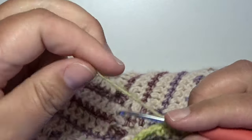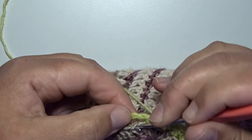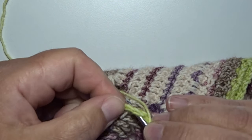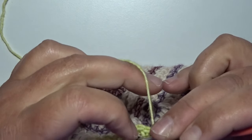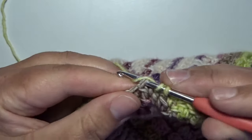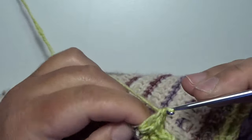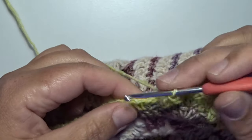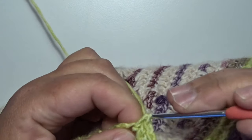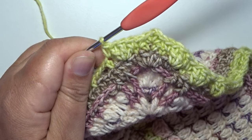Now we start all over again. We make 3 double crochets in the center stitch of round 55 — fold your chain 3 loop space to the back, look not in that space. That's 1, 2, and 3, and then in the next stitch a single crochet. Work so all the way around and we make an invisible join in the beginning.